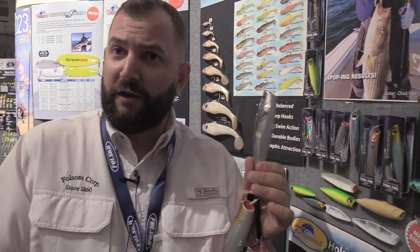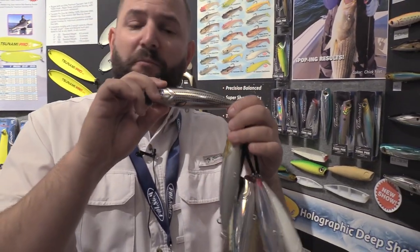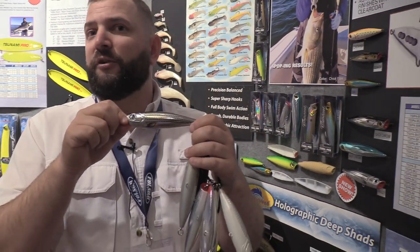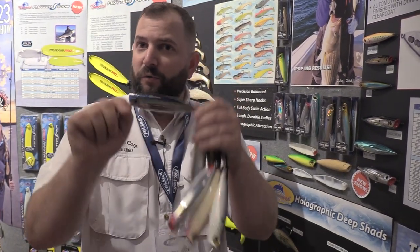It doesn't get any better than that. You can cast these 90 yards without any issues. Use a 10-and-a-half-foot rod rated to 4 ounces, 30- to 40-pound braid, and you can blast them — punch them into any northeast wind. They'll track well in the water; they won't tumble, they won't roll.